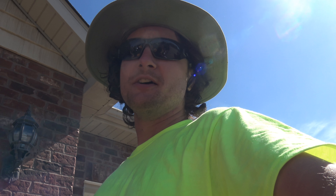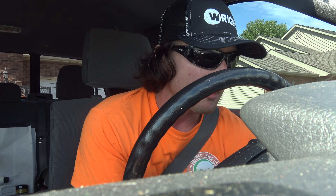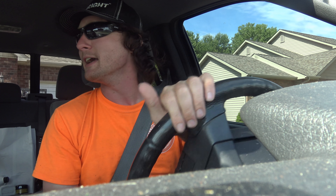A lot of unbolting, a little bit of drilling. Hey, what's up? Alright, so it's a Saturday. Only have one lawn to cut today, so that was easy.